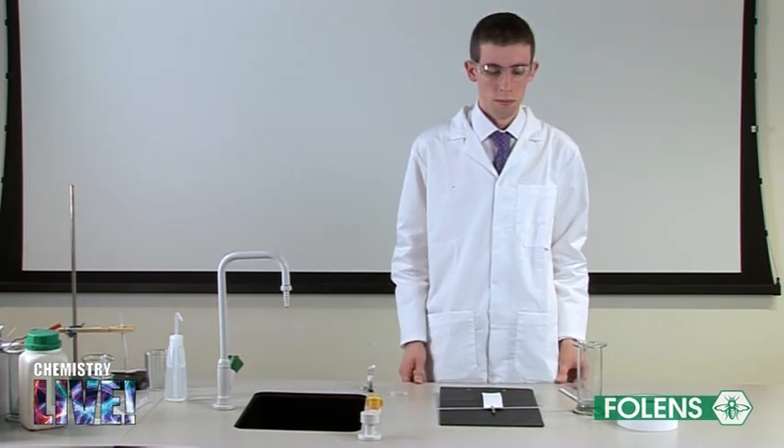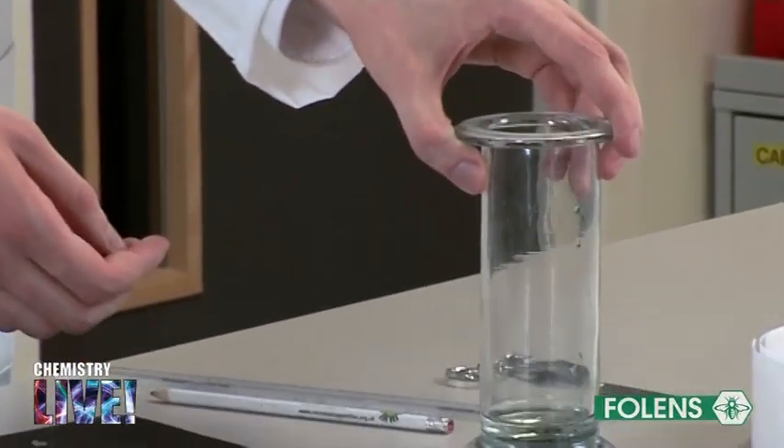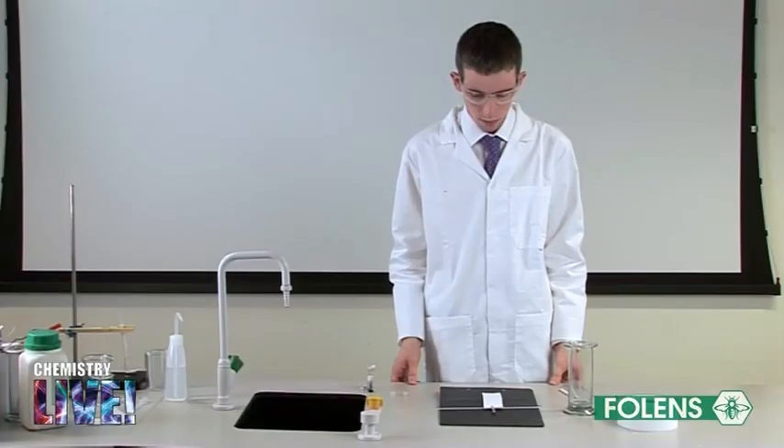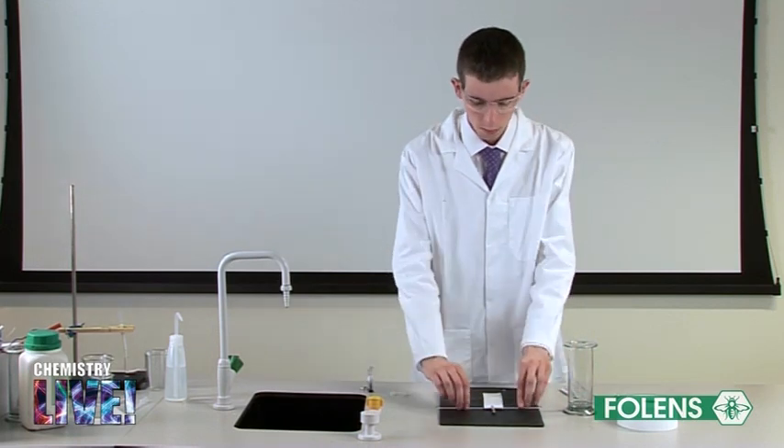Water was poured into the gas jar to a depth of about 1cm. If the samples are marked water insoluble, you will have to use organic solvents. Place the length of chromatography paper in the gas jar as shown.